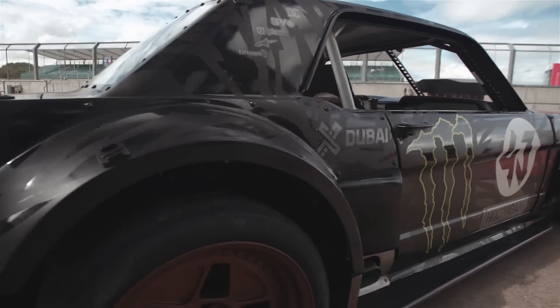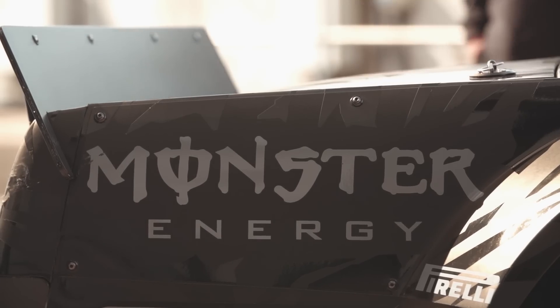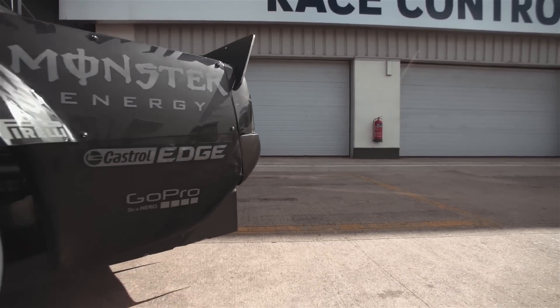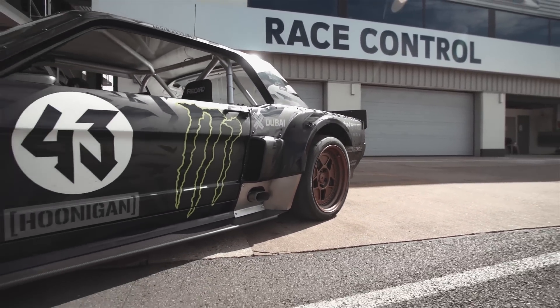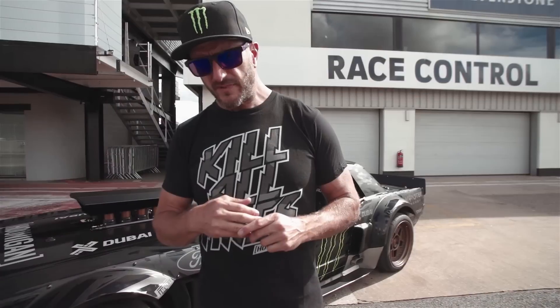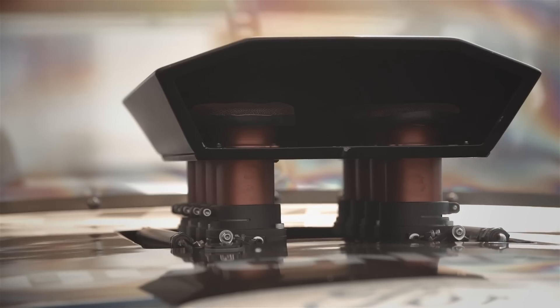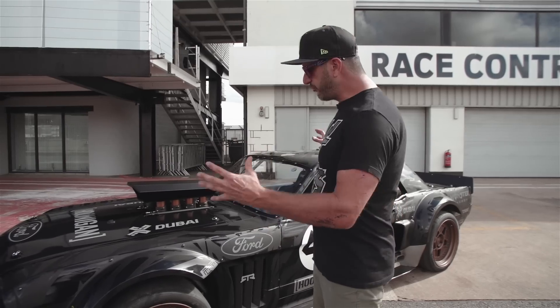I really enjoy the lines of the '65 Mustang, especially the notchback — I think it looks very tough. This design came from months of developing it with Vaughn Gittin Jr. of RTR Mustangs, and I'm very happy with the way the concept turned out visually.